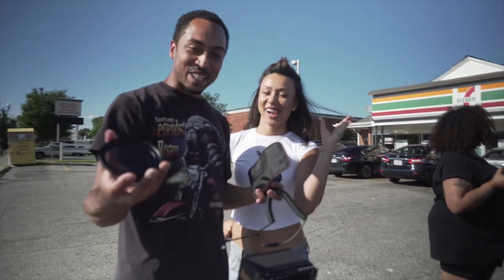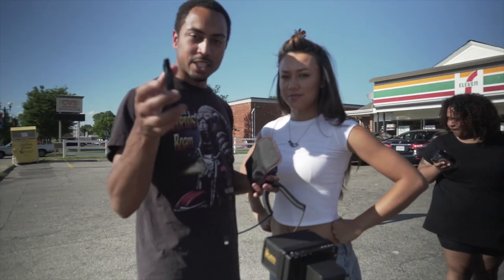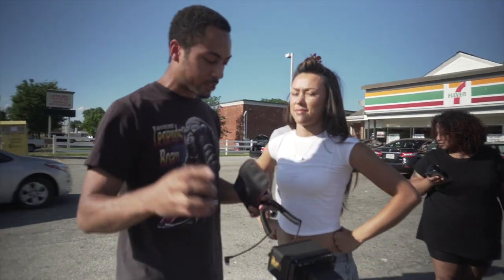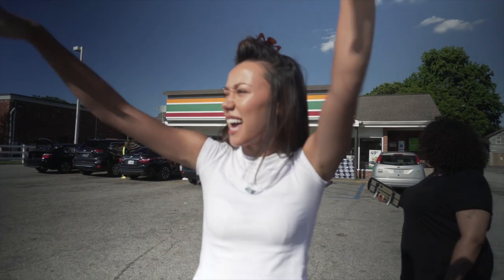Teresa's here now. We're also going to be using ND filters. Today we're shooting in the sunset, so we'll probably use these all day long. This is just a Tiffen variable ND filter. We're about to shoot a music video — my first music video ever here in my hometown.